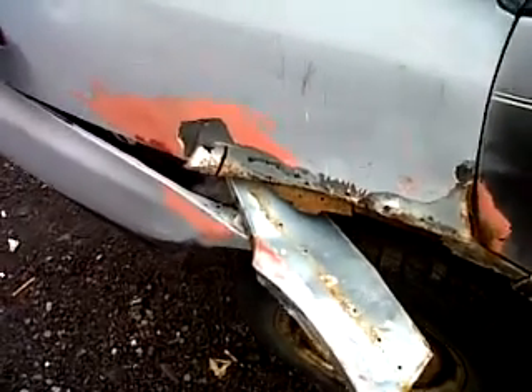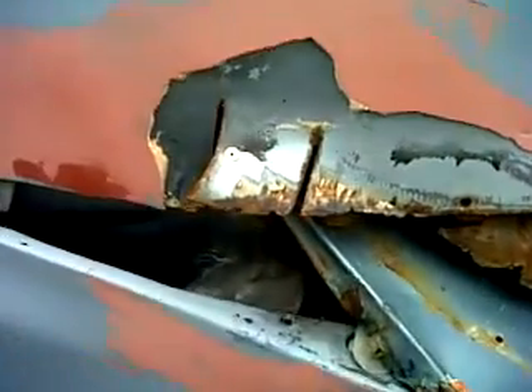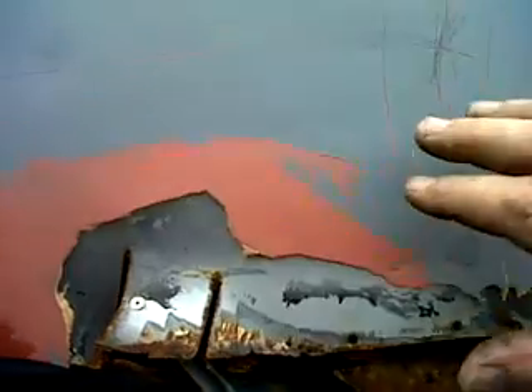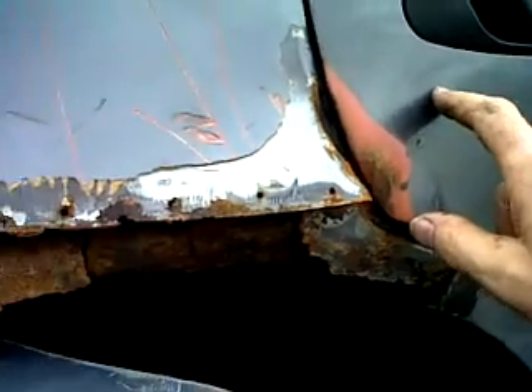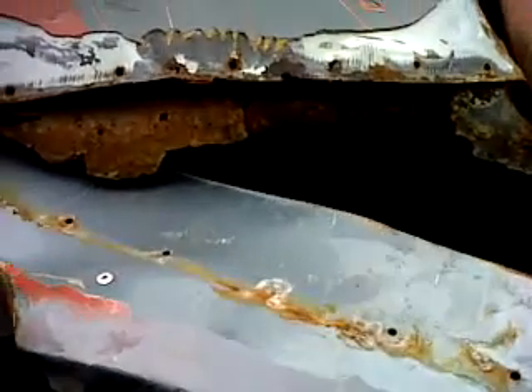Hey guys, this is again another video on how not to do bodywork. This is a 90s Honda Civic — you can see the original car was this gray color, and then of course the wheel wells rust out, so somebody went and got another color of a Honda and sectioned the whole piece out.